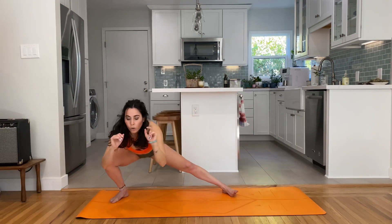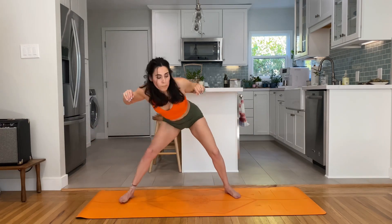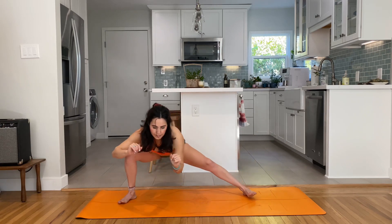We're going to skandhasana on the right leg to the front of the mat — hold it, hold it. Then move from side to side.